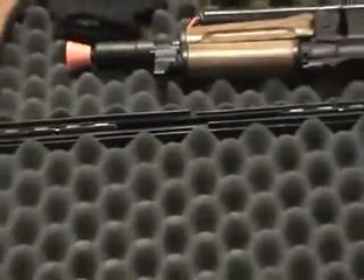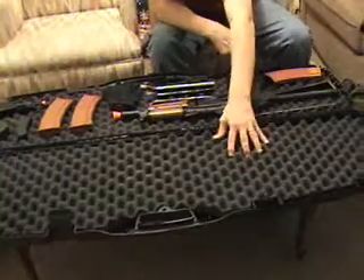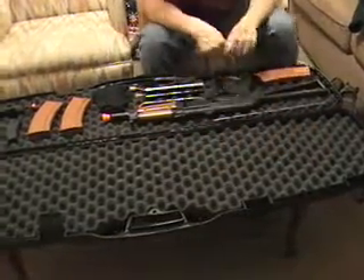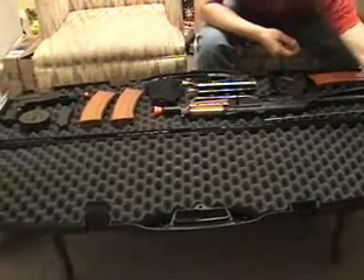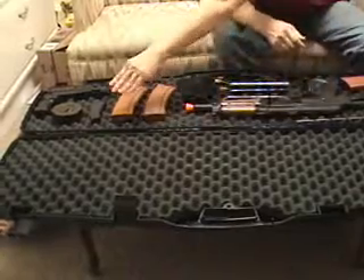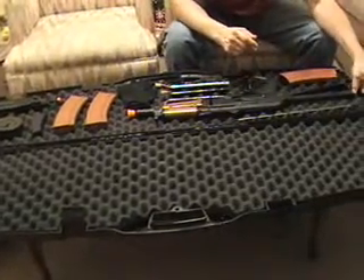It's got two removable foam inserts just in case it tears up and you want to buy some more. Looks like you could just buy standard egg crate foam and roughly cut it to fit if you ever wanted to replace it or change the color. The hinges seem to be pretty sturdy with enough clasp and the rods inside to hold on four locations, so you're not going to get any breakage there. Overall, very thick inside walls.